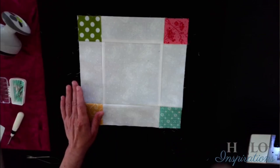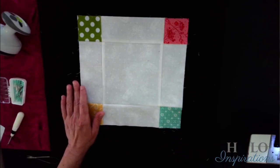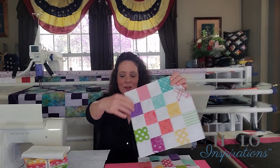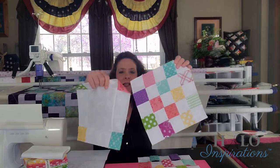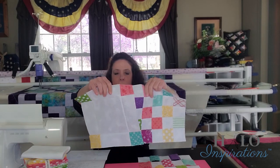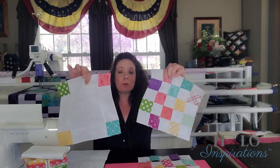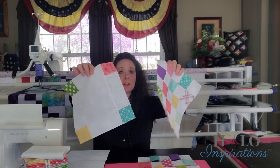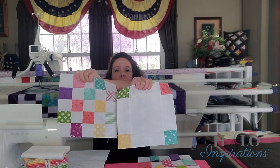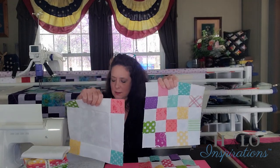I'm going to wrap this up. Okay, I've got them both pressed — aren't they darling? And basically, whenever you do this, it's just these two blocks to make that double Irish chain. That's all it is. You'll just alternate the two blocks, putting those together. That's all it is.